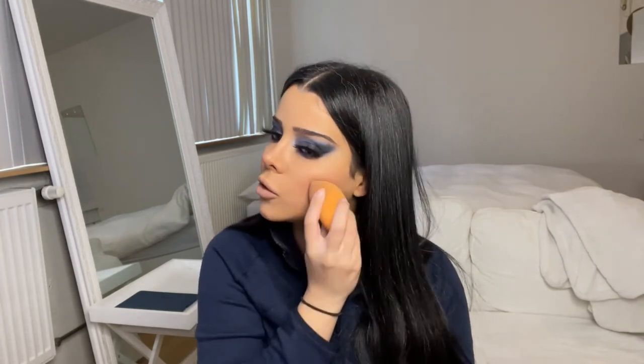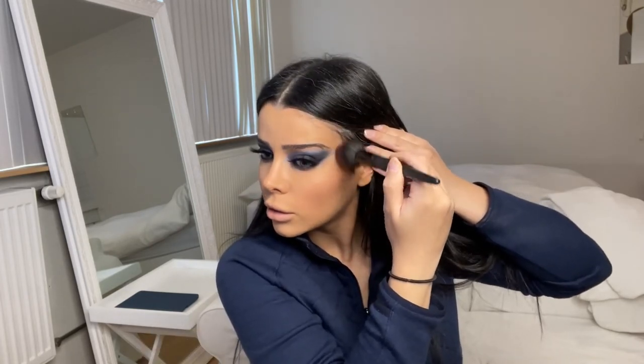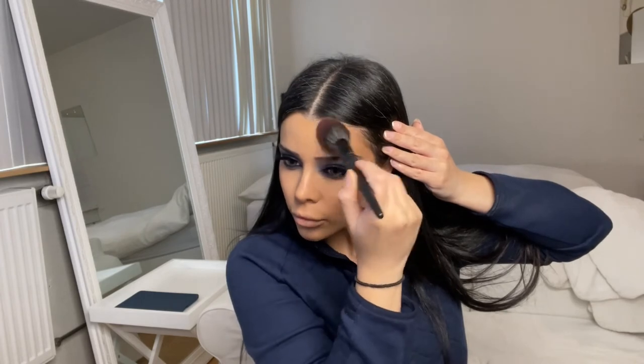Now it's time for blush. I am going to use a pinky red color and I'm going to place it not on the apples of my cheek but a little bit more down, then blending it out with my beauty blender. And of course bronzer — I'm going to use the same brush, dragging it upwards and also underneath your jawline.